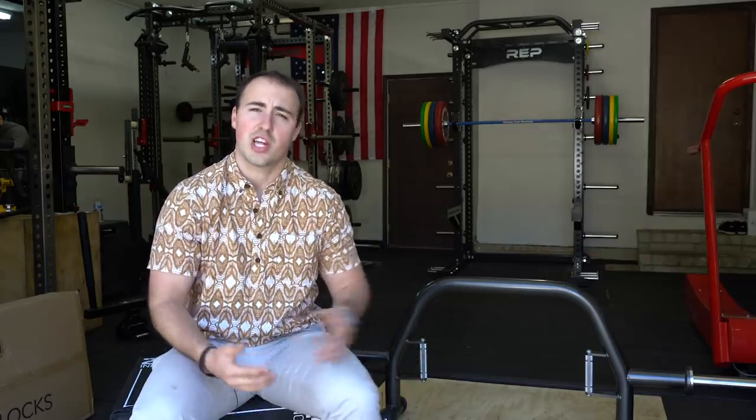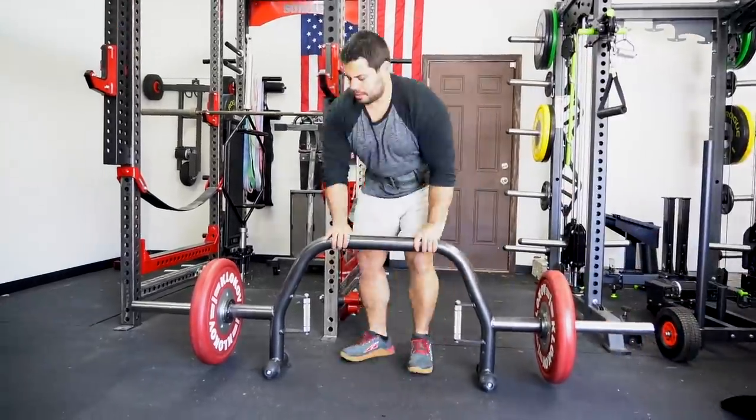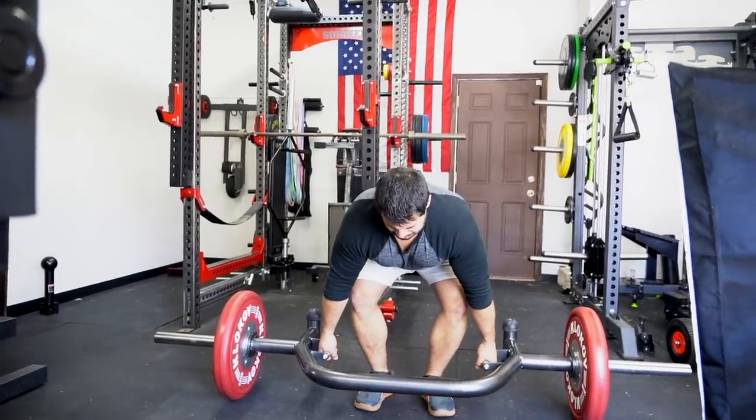The Aliko Open Deadlift Bar — I don't know why they came up with that name, maybe to separate them from their competition — but it's essentially a trap bar slash hex bar with an open-end design. This is not the first trap bar with an open design. There are a couple others out there. The first one I saw I think was by York, and it's not something I would ever suggest somebody use — it doesn't hold a lot of weight, but it does have a unique open design.